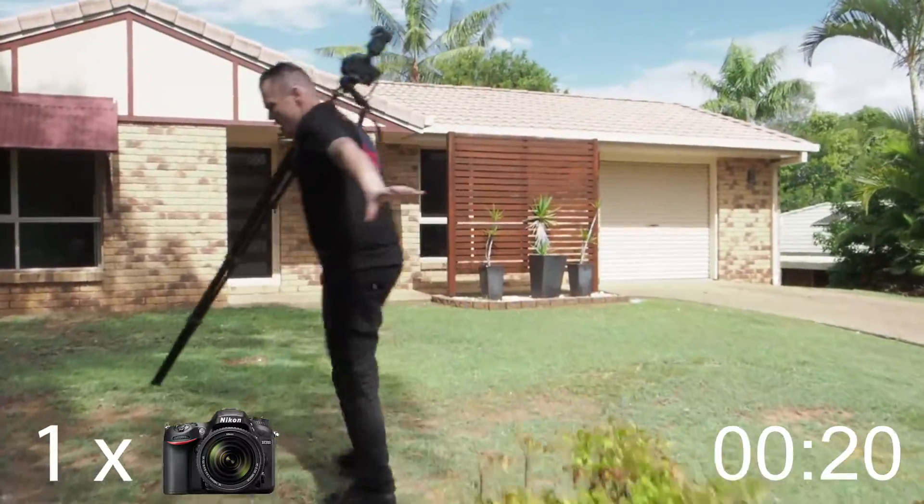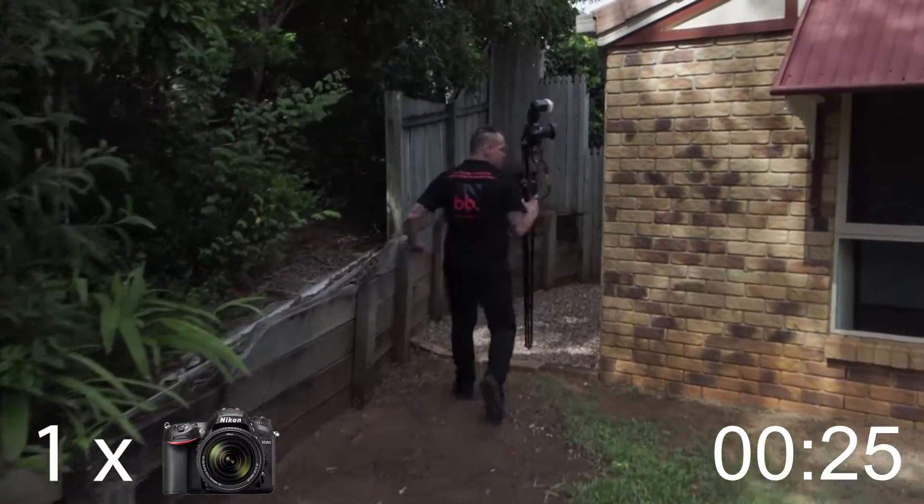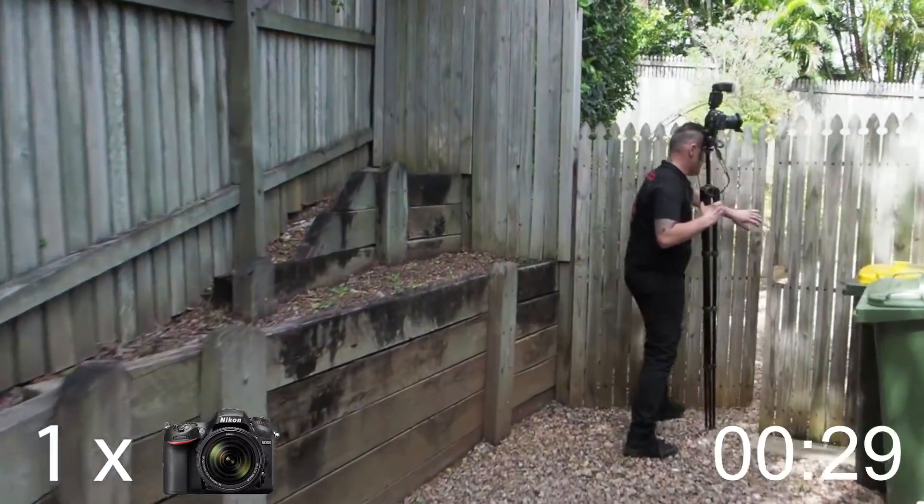Over here is actually a bit of a slope on that driveway, so it's not really the preferred angle. The higher ground is always the better shot, so always take that into account in real estate photos.